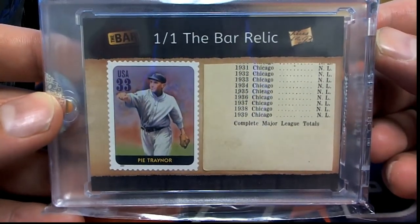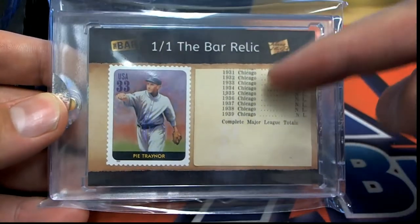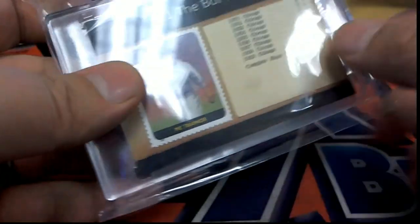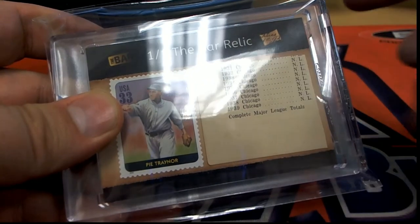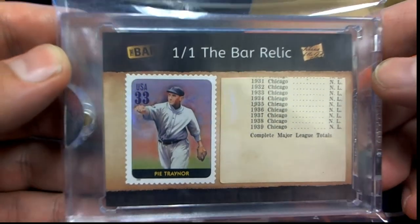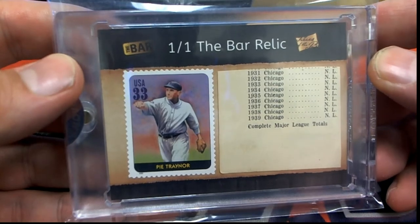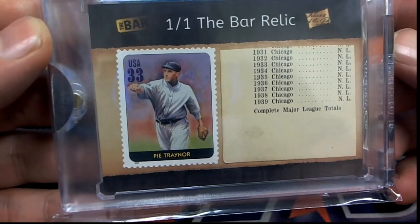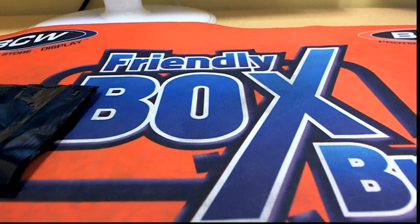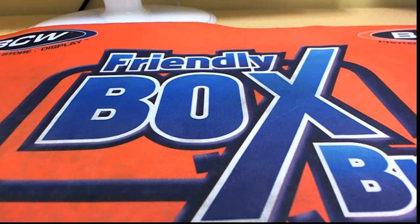Oh man — check that old Pie Traynor stamp, look at that! Got the stats there. Signed pieces — vintage stat book. That's great! Old stat book, complete major league totals. Letter T — that is James B. James B: Pie Traynor, the bat relic. That's pretty sweet man, they put some weird stuff in there, you never know — nice hit!